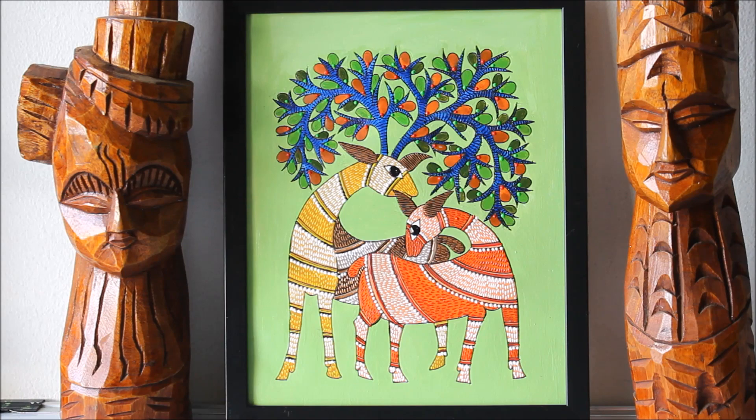Please do subscribe to my channel, friends, to watch more creative art painting videos and press the bell icon to get notifications for each video I post every week. All the materials required to make this beautiful Gond tribal art painting are mentioned in the description box below with their links from where you can also buy them, as well as shown in the video.